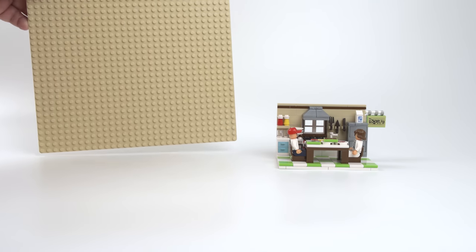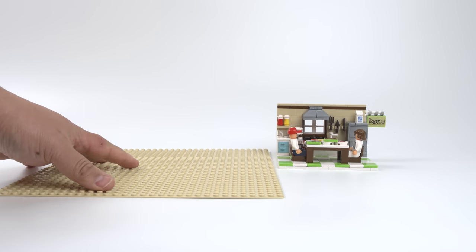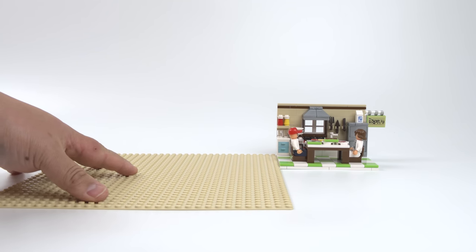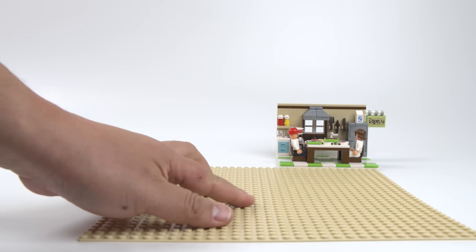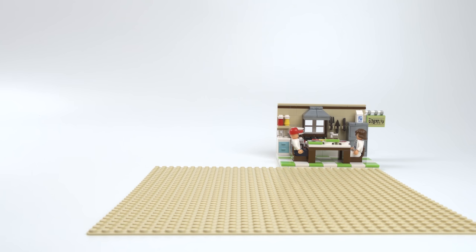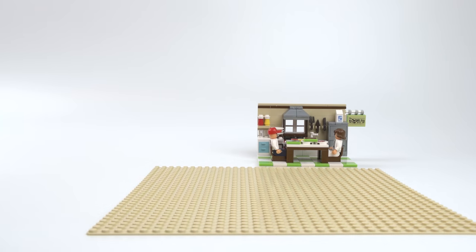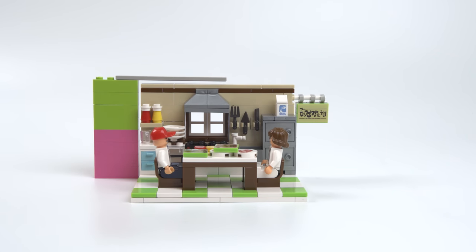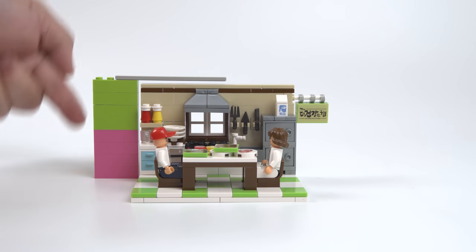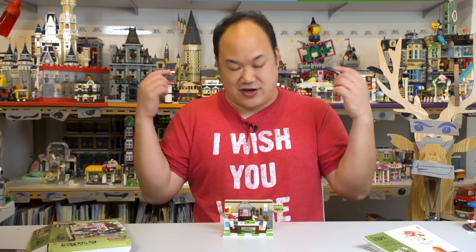For dimensions, just so you guys know for reference in the future — if you ever find this set or want to know how it'll fit in the room — the diorama is 10 studs by width, and 14 studs by length. If you want to include the sign on the side, it's approximately 17 studs by length. For the height, using 1x4 bricks, it's about 7.5 to 8 bricks in height. Healthy sausage — it's time to eat healthy!